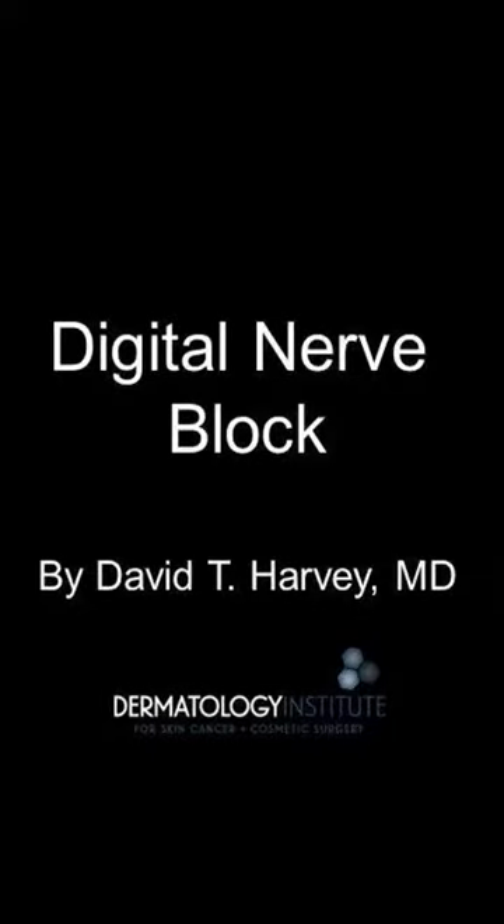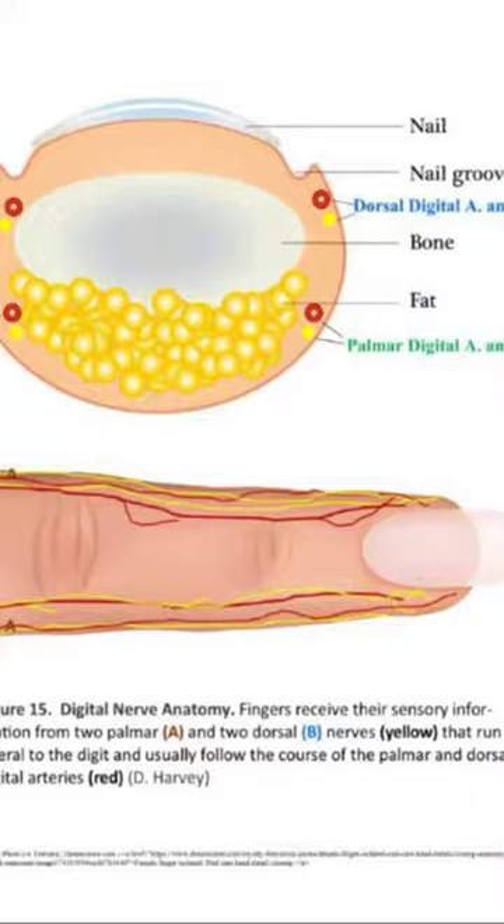This is Dr. Dave Harvey, and today I'll be discussing the digital nerve block. Digital blocks are effective for numbing the nails, toes, and fingers. Hand digits receive their sensory innervation from two ventral and two dorsal nerves that run lateral to the digit and follow the course of the palmar and dorsal digital arteries.